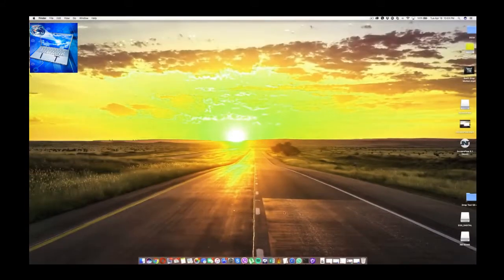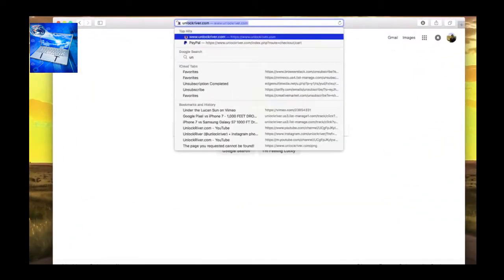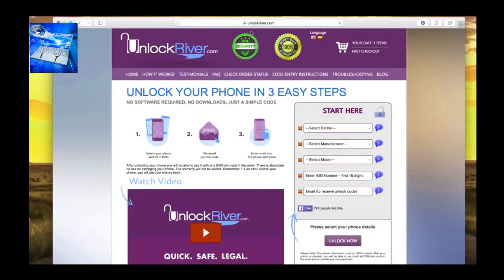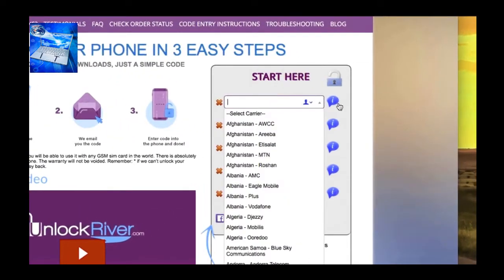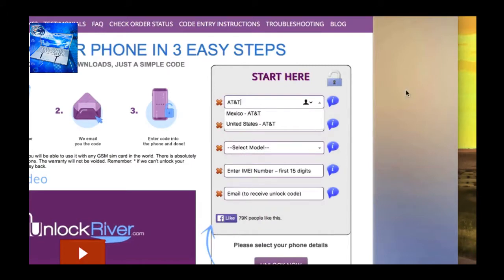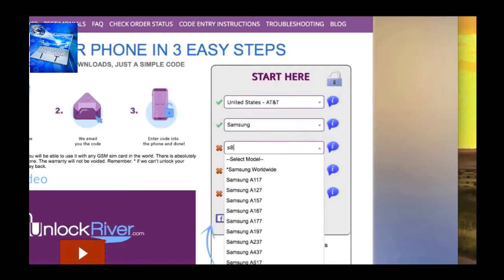Keep the IMEI number somewhere close. Now go to your internet browser and go to the website unlockriver.com. On this website we will create the unlock code. Start by selecting the original carrier that your phone is currently locked to — the carrier where you bought it. For this example I'm using AT&T United States. Then scroll down and click Samsung.